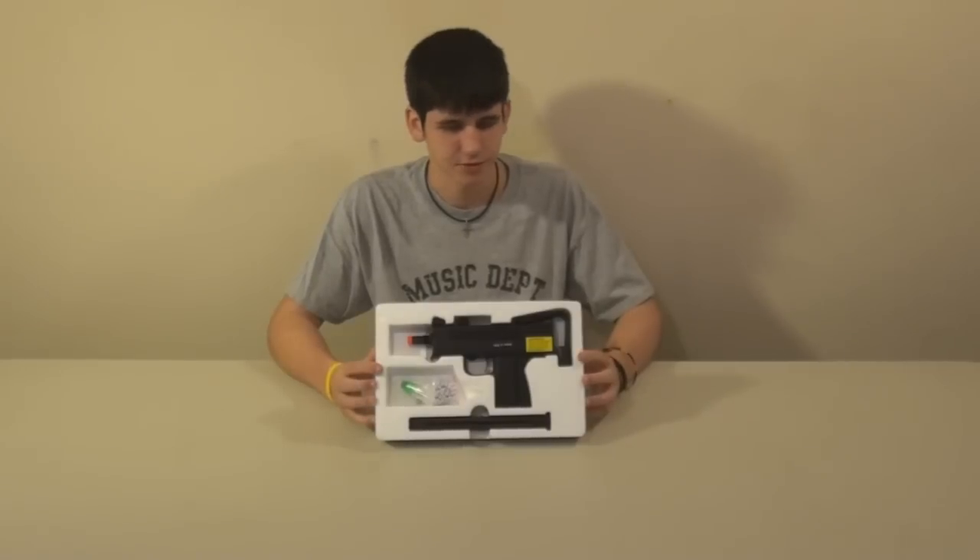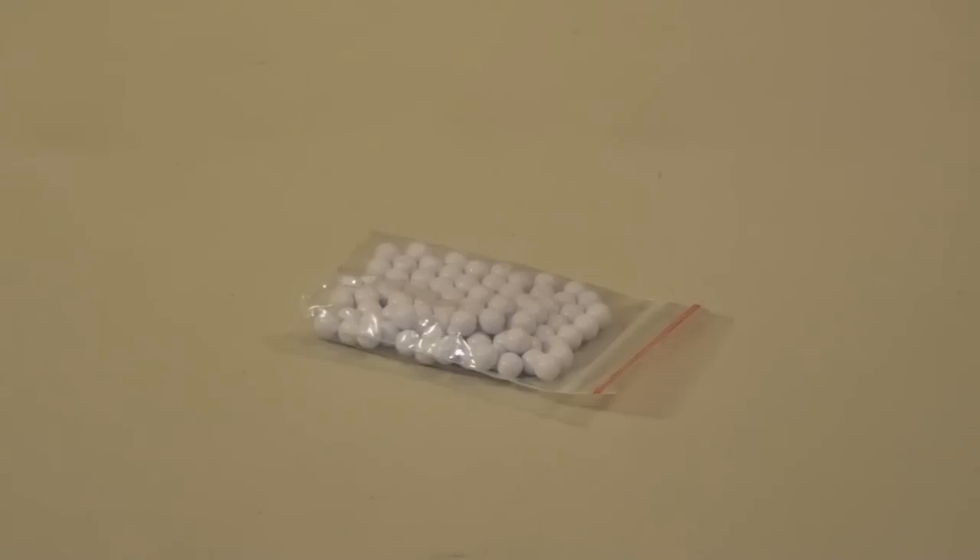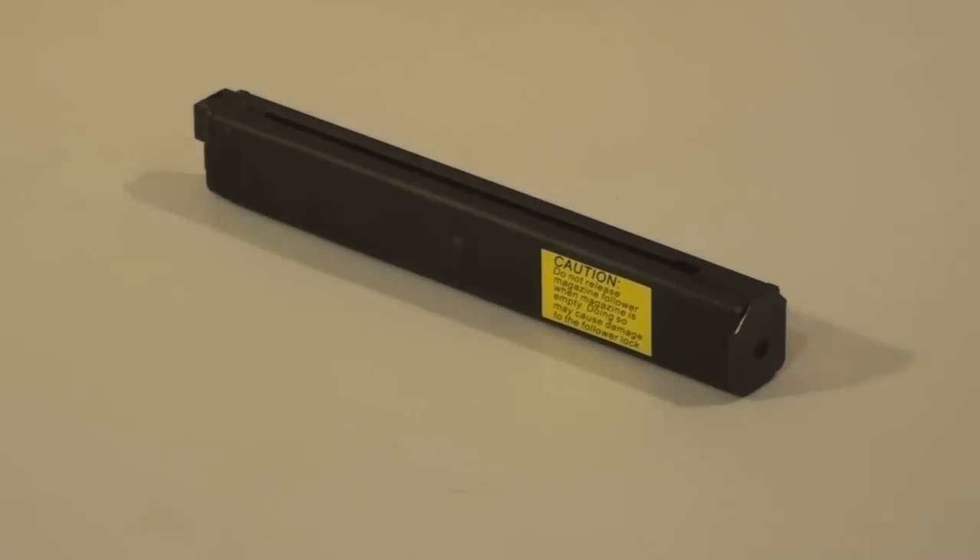With all the paperwork gone, this is what it looks like inside the box. You'll have your bottle of silicone oil, hop-up adjustment tool, 50 really high-polish KWA BBs — you can definitely use these — a metal 50-round magazine, and your KWA MAC-11A1.